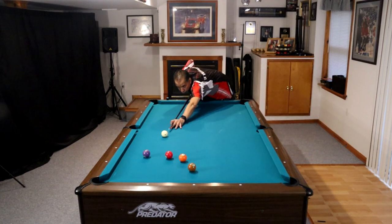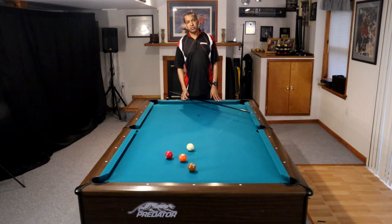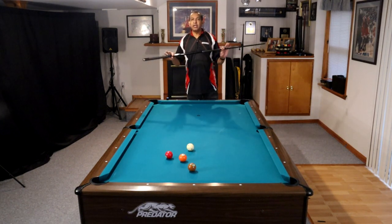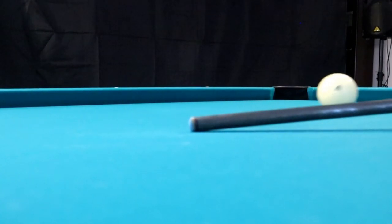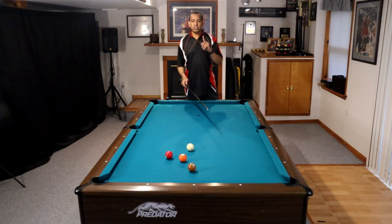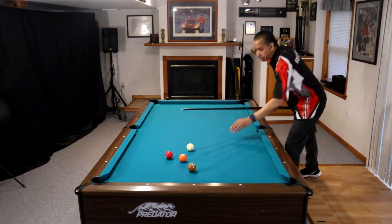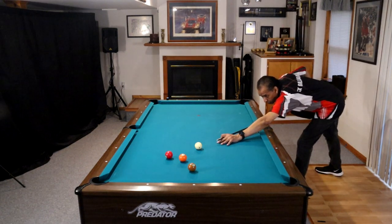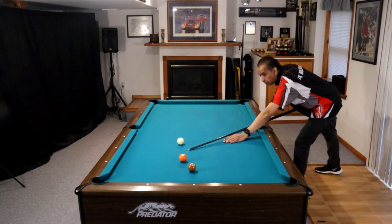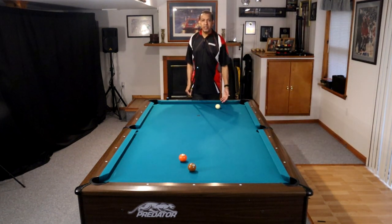Here's the short draw shot. That's how soft I hit it to get perfect position on that three ball. It's all about follow-through, it's all about finesse. Don't put a lot of energy into these shots. Just working on hitting these balls as soft as you can — if I'm trying to get down to the rail and I just push through this ball, as soft as I hit it, it's going to come all the way down table.